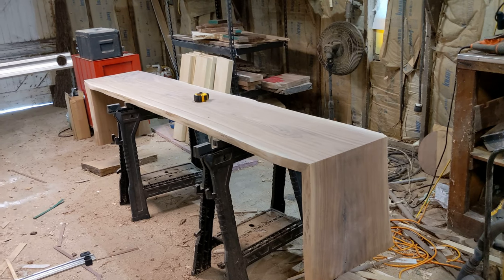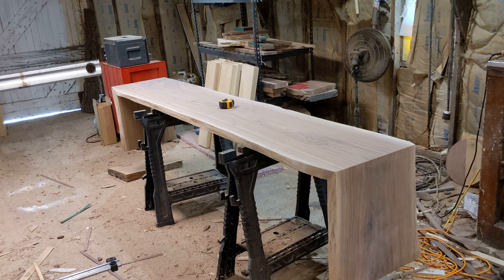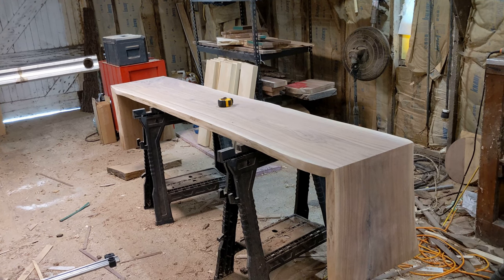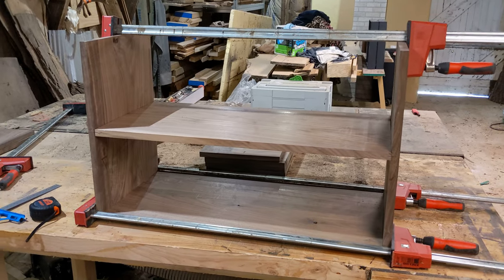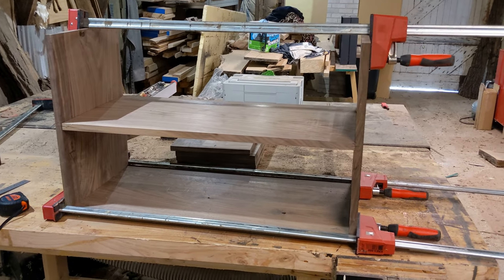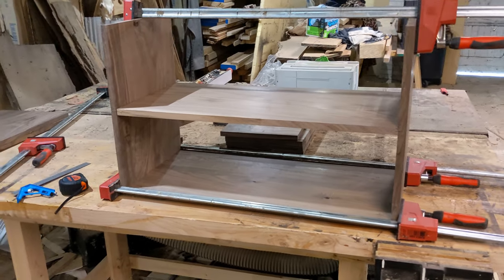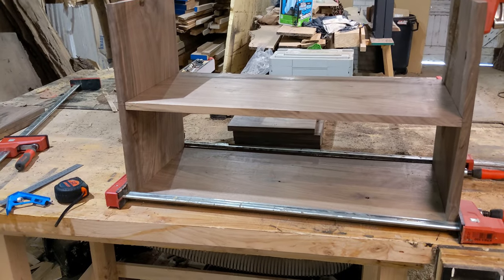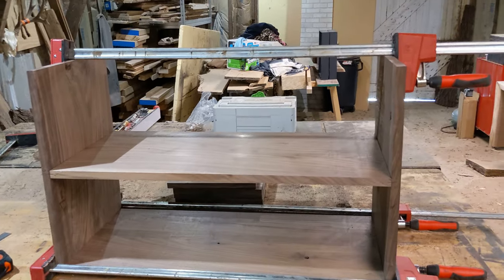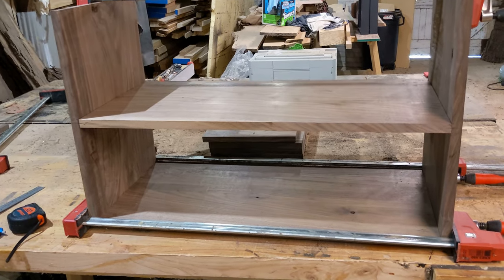I've done a quick sanding job on the base to this walnut console table — sanded it up to 100 grit — and now I figured it was a good time to start working on the shelving unit below. Getting this together by yourself is kind of difficult but these heavy Bessey parallel clamps make it a little bit easier. This is simply a dry fit so I can start laying out my lines for domino placement.